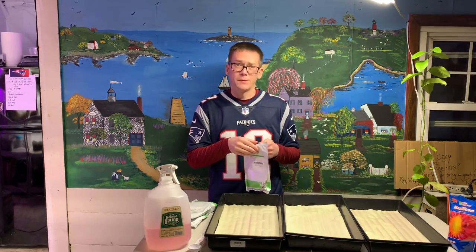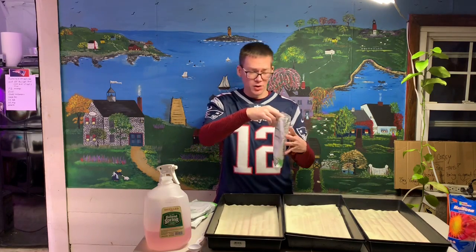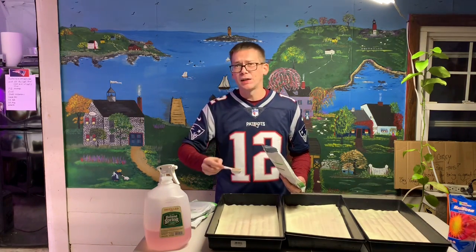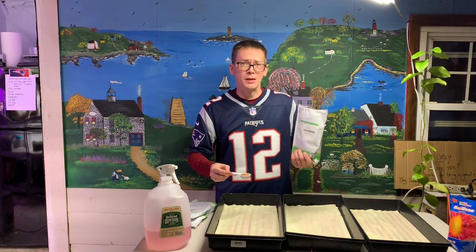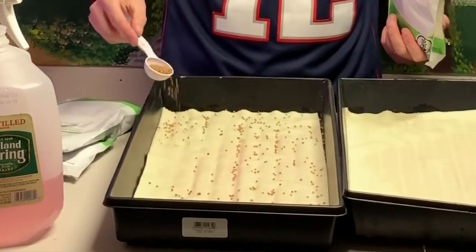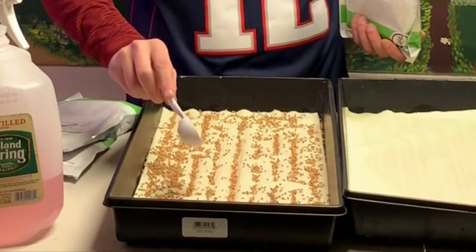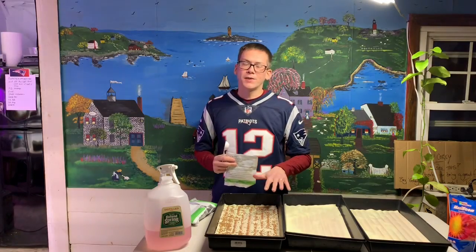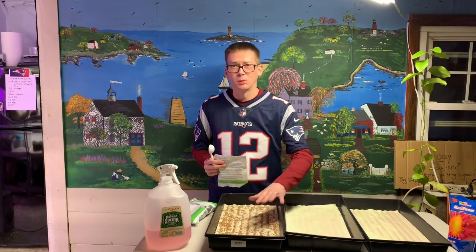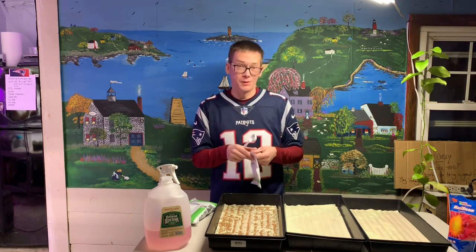I'm gonna use something I know for sure works great because I've done it many times. This is red arrow radish — it's inexpensive and very easy to grow. For anybody just starting out with microgreens, I highly suggest starting with radish — it's probably the easiest microgreen to grow. I'm going to do three tablespoons and just sprinkle it on. These mats don't have a lot of strength once wet, so they tend to go into the grooves of the tray, making it hard to get an even spread. These mats would work better in a flat-bottom tray.